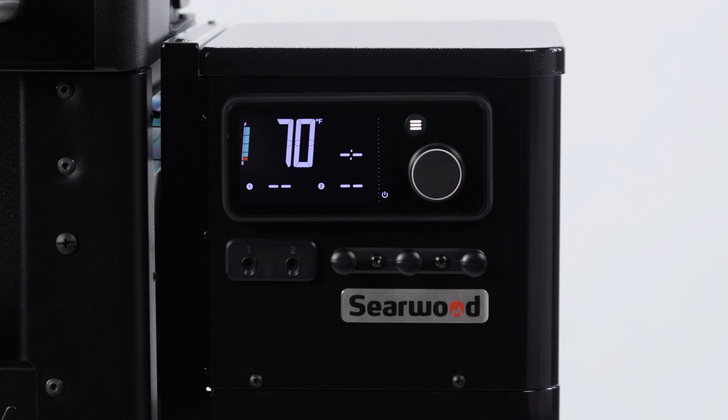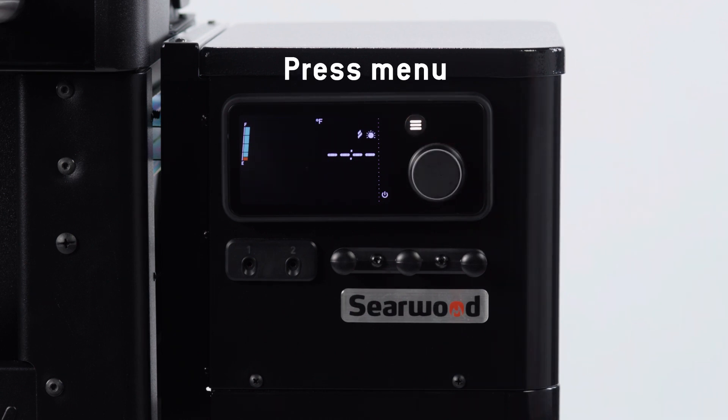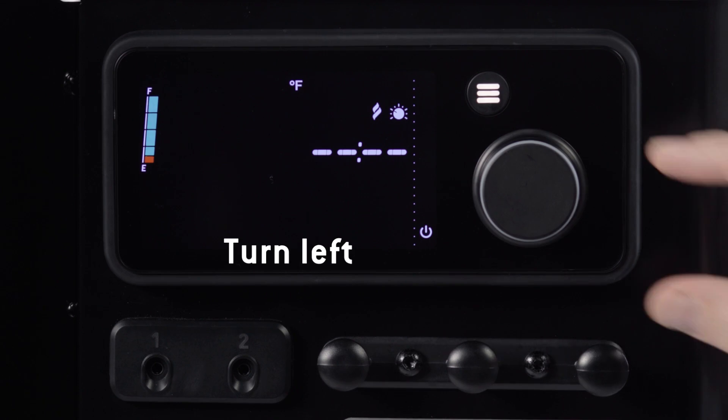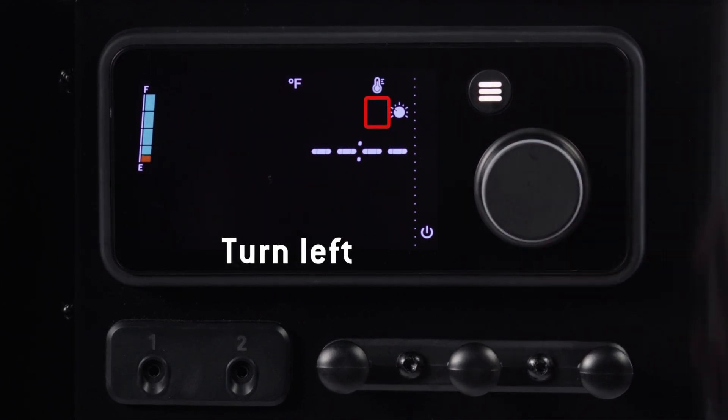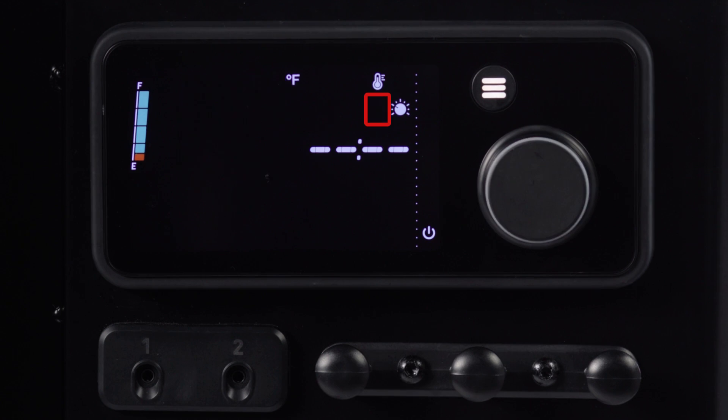To set Smoke Boost on your Searwood 600 or Searwood XL 600 pellet grill, first press menu. Then turn the knob to the left and scroll until you see the smoke boost icon flashing. The large temperature display will show 180 degrees.